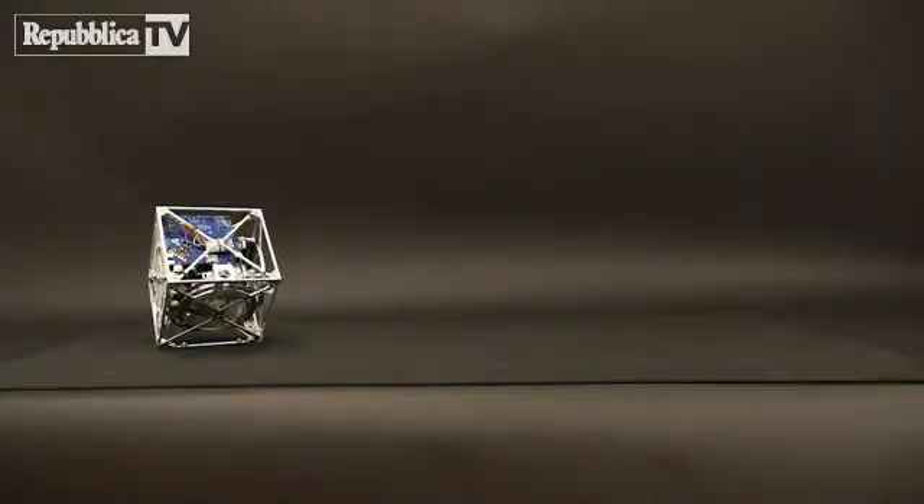In addition to balancing, the motor torques can be used to achieve a controlled fall, such that the Cubely can be commanded to fall in a specific direction.